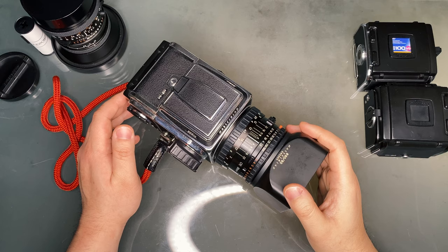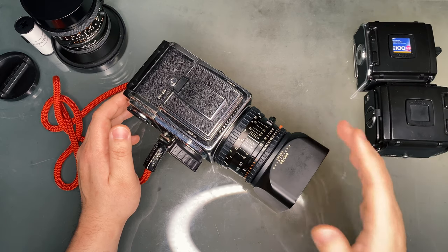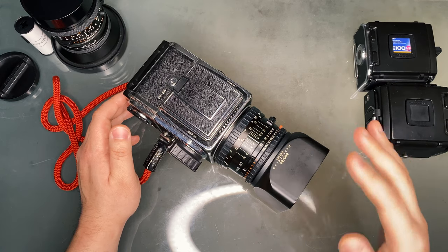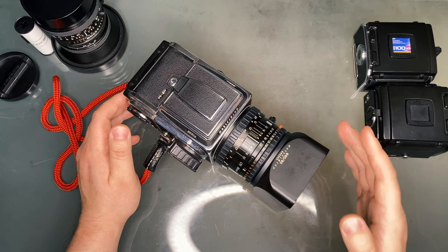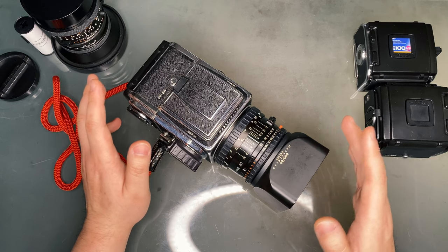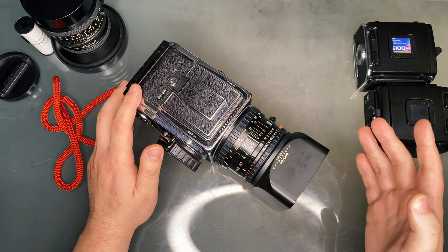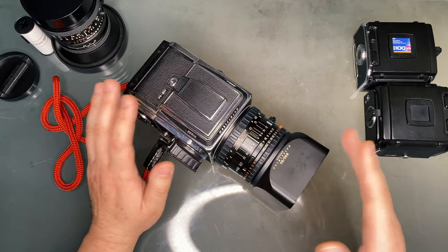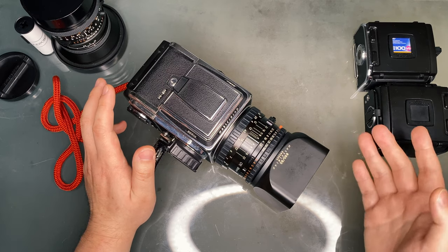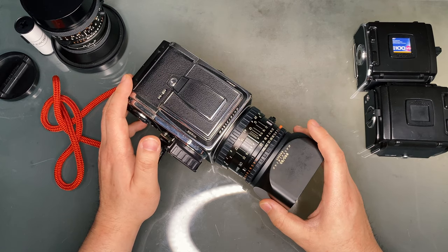The 501CM and 503CW are different models, but not by much. There really aren't many differences between these two models or even the predecessors, including every single 500 series which was in production since the 1950s until 2013. They literally haven't changed their camera for decades. If you learn how to use one of these, you basically know how to use every single one of them. Technically the 503CW is better and more expensive, as it is newer and has TTL flash and a winder option. But other than that, it's essentially the same camera and it shouldn't affect the quality of your practice.